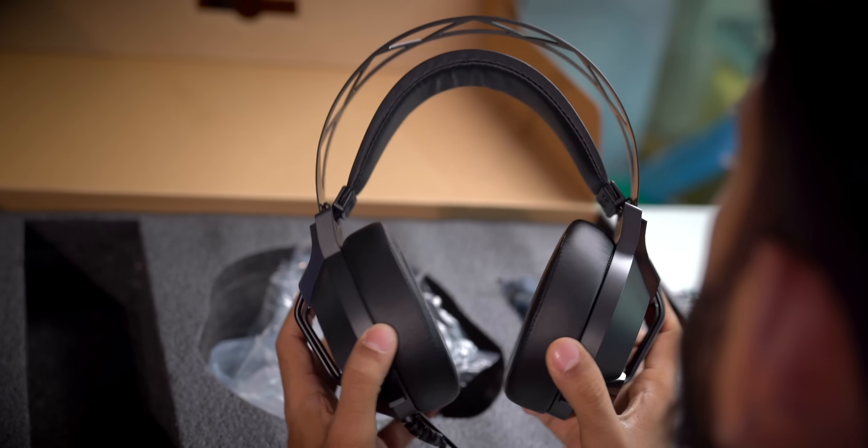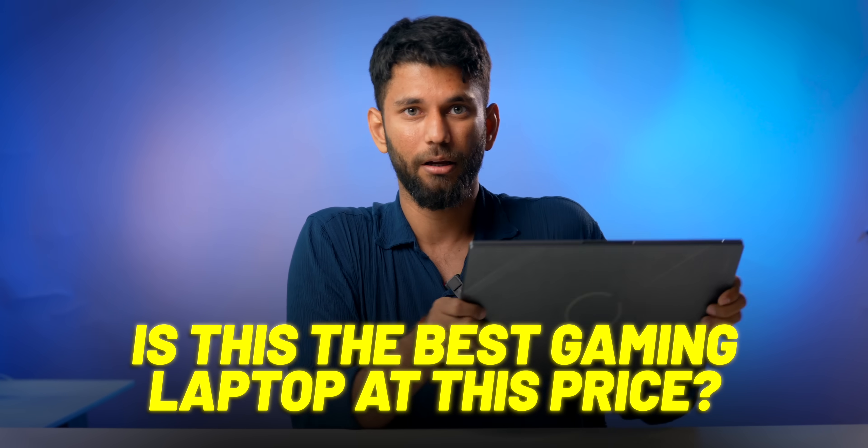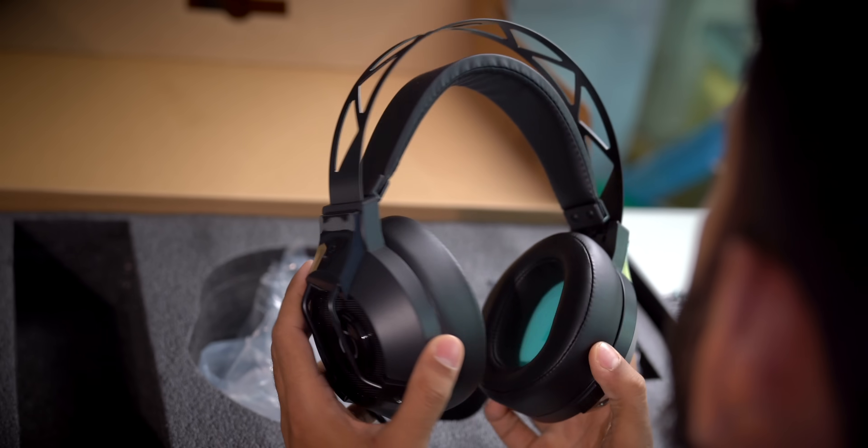RGB headphones are included, so there's that. So that was our first impression of Infinix's first gaming laptop, the GTBook. To answer the question — is this the best gaming laptop at this price? Well, it could be. At this price, other brands usually give older RTX 2050 or an underclocked RTX 3050. The 3050 here is fully powered, which is really good for anyone wanting to play games at this price. And you get the RGB mouse, RGB headphones, and RGB mouse pad worth ₹9,000 for free for a limited time. Which game are you looking forward to this year? For me, it's Hellblade 2 — let us know in the comments.